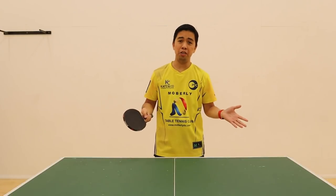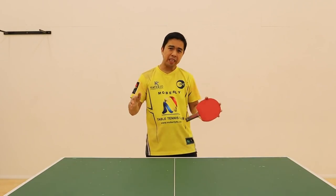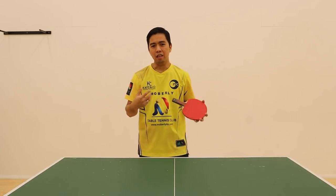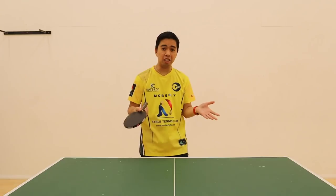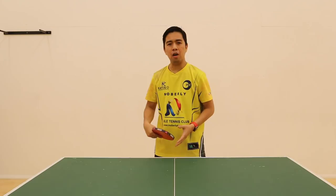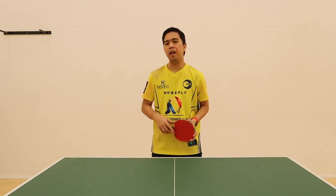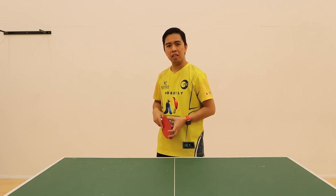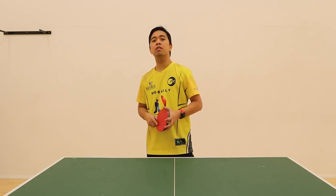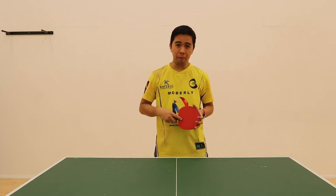So, how to play? Ano ba ito? Ito ang isa sa pinaka-most popular exercise at table tennis. Hindi lang ako gumagami ito — isa yan sa paborito ko. Ini-introduce ito ng mga coaches from beginners to old fans. Hindi nyo ba alam na Stellan Bexer ends this exercise since then, lahat ng players sa buong mundo ginagami ito.